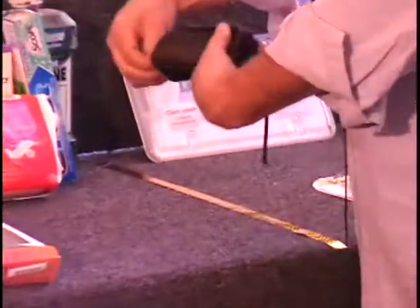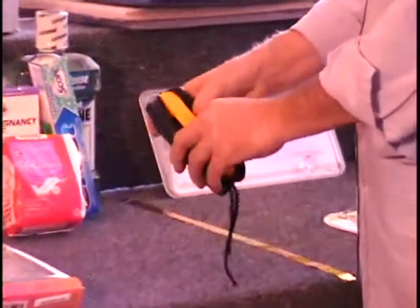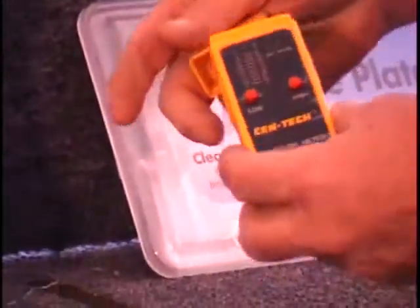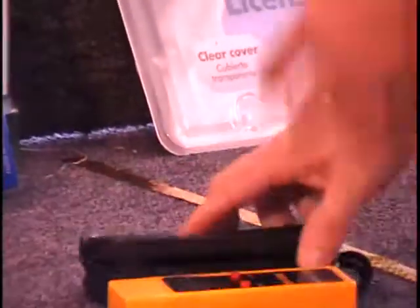The next item I have for you is a wood moisture meter. If you buy a lot of lumber you don't want to get cheated — you want to make sure your lumber has been dried properly. This is a wood moisture meter.